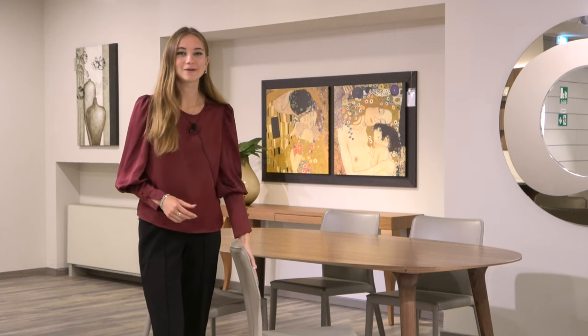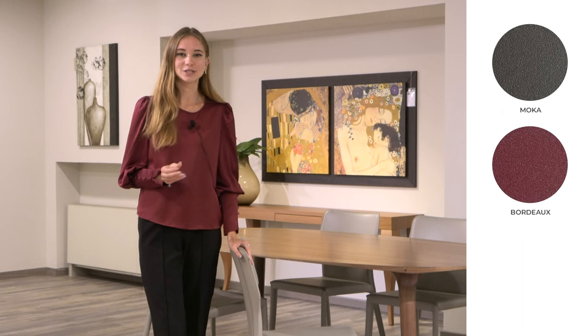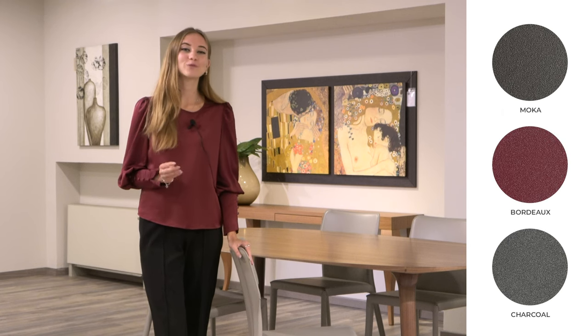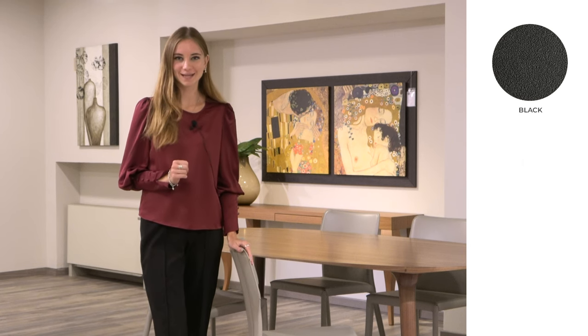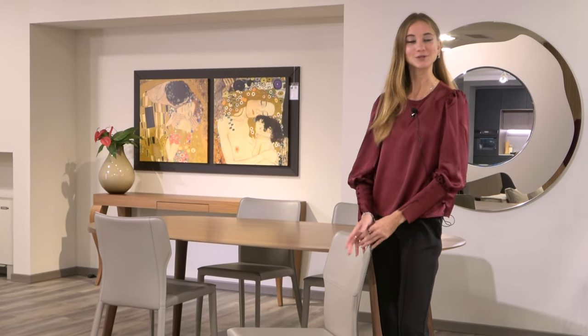Finally, while we've chosen to fully upholster our Denily chair including the legs, if you want you can choose to leave the legs just in metal, and you can choose from four varnished color options for the legs. We've come to the end of today's product review and I hope that you enjoyed it.